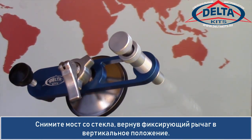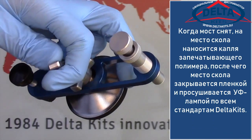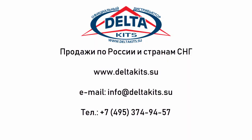Remove the bridge by placing the flip lever in the vertical position. Once the bridge is removed, a drop of curing resin is placed in the pit area, covered with a curing tab and cured according to standard Delta Kit's recommendations.